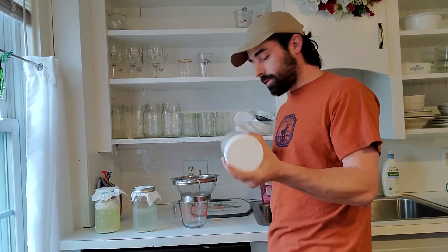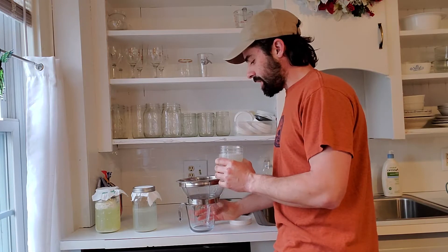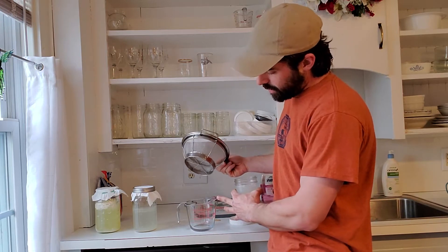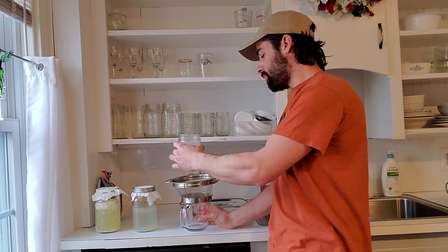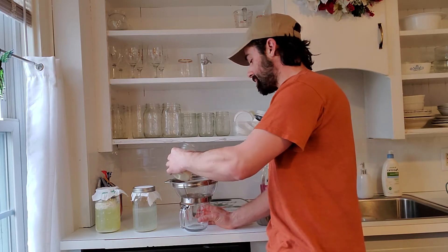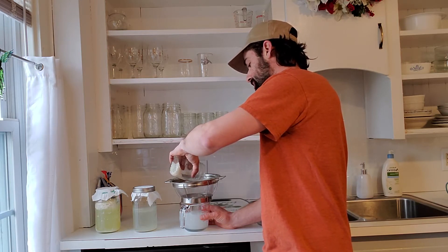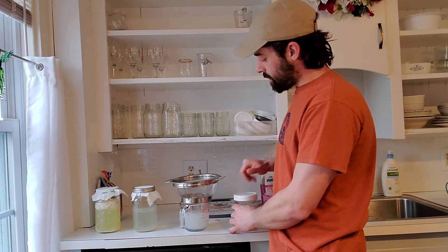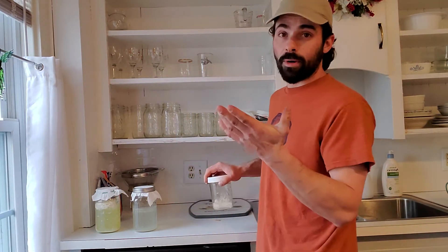Now that I've washed my rice, I'll take a mesh strainer - I have a two-cup measuring cup here so it fits nicely over it. Since I already did this step about five days ago, I'll pour the mixture and separate the water from the remaining rice.